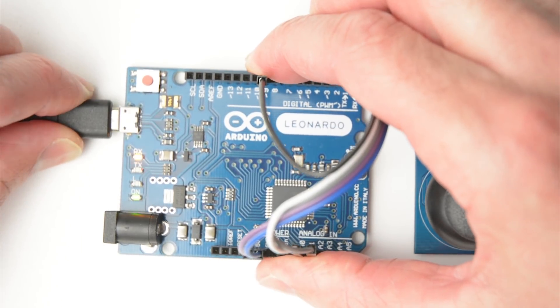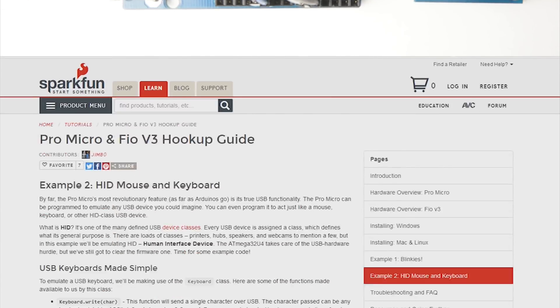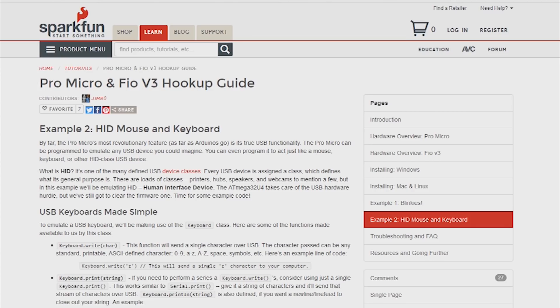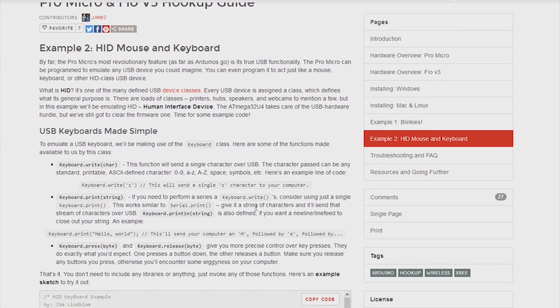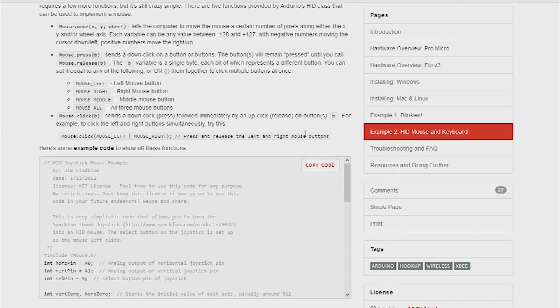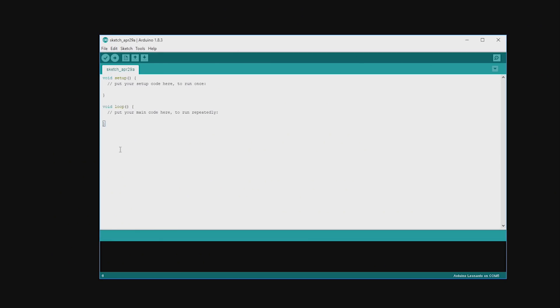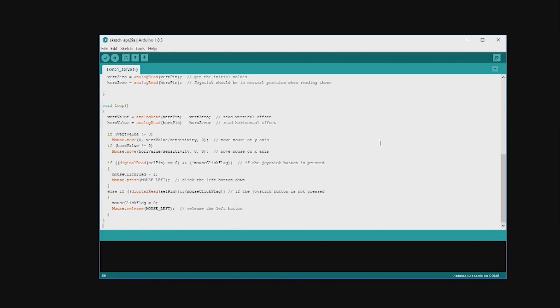With the wiring complete, plug the USB cable from a PC to the board. Open the SparkFun page and scroll down to the USB mouse functionality example sketch. Then click on copy code, open a new Arduino project, delete the current contents, and paste in the copied code.